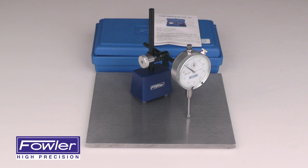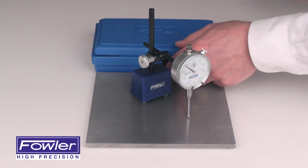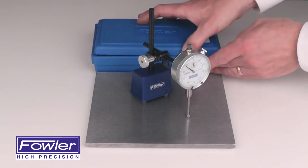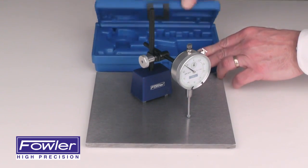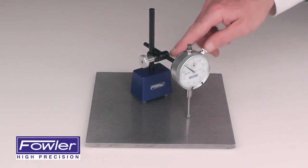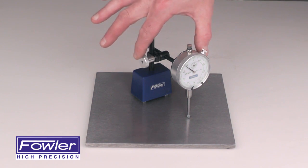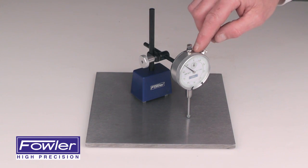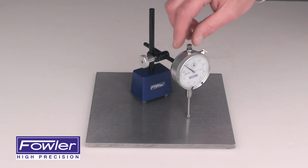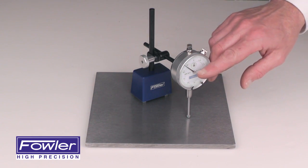The Fowler Long Range Indicator Test Set comes with an instruction manual and a custom-fitted sharp-hardened case. Includes an extra-strong mag base with posts and clamps. Also includes an AGD Group 2 1-inch travel dial indicator graduated in 1/1000th of an inch.